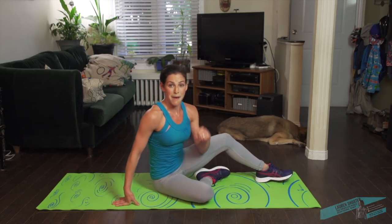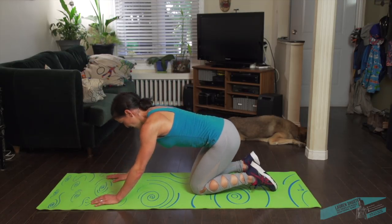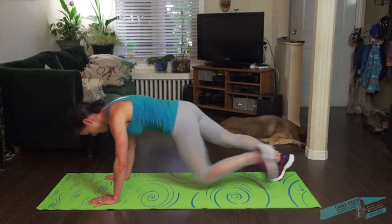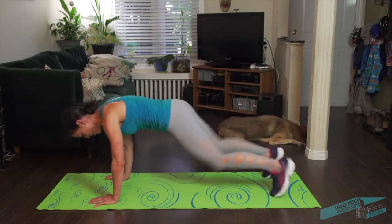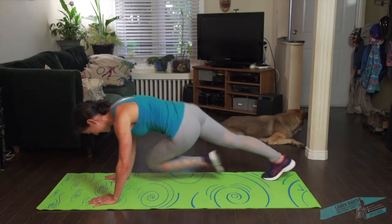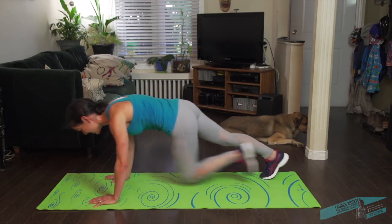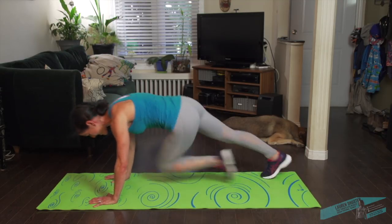Okay, so this one I'm sure you know — mountain climbers — but we're going to cross the knees to the opposite elbow. Start in plank position and keep it going. Crown of the head reaches away from the heels. Long neck. Almost there — 15 seconds, you can do it.